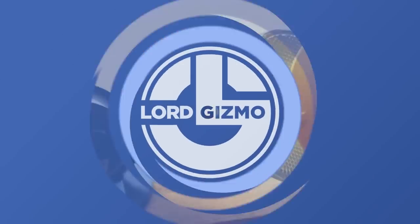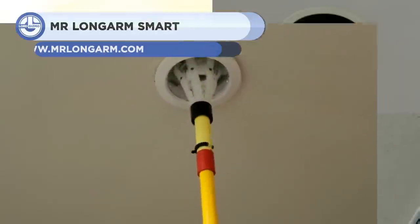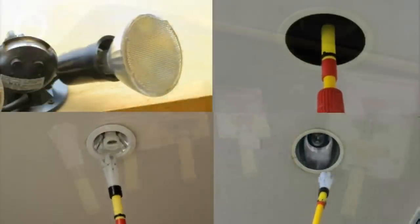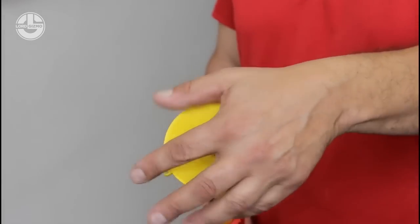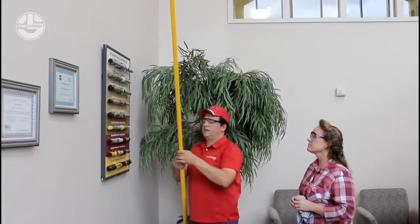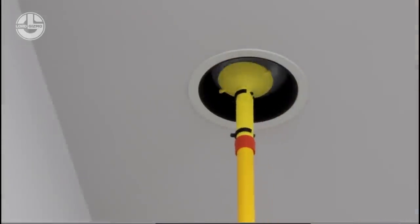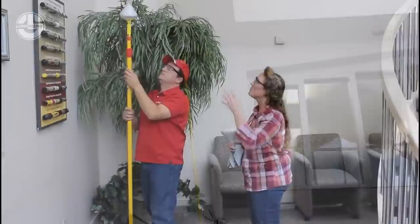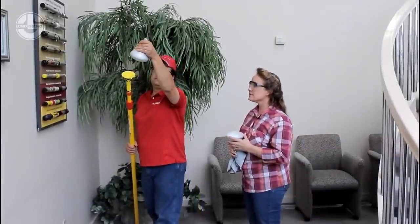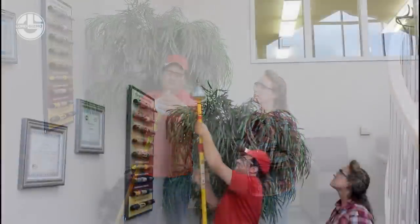Next, we have the Smart Light Bulb Changer Kit. This handy kit allows the user to install or remove small, medium, and large light bulbs right from the floor. It includes an extended pole and three various-sized suction cups that can hold a range of bulb lights, such as floodlights, spotlights, and standard-shaped incandescent/LED bulbs. The suction cup is simply removed by withdrawing the locking clip, and another can be installed. The extended pole is made of non-conductive material and can be extended and locked to the required lengths by the user.